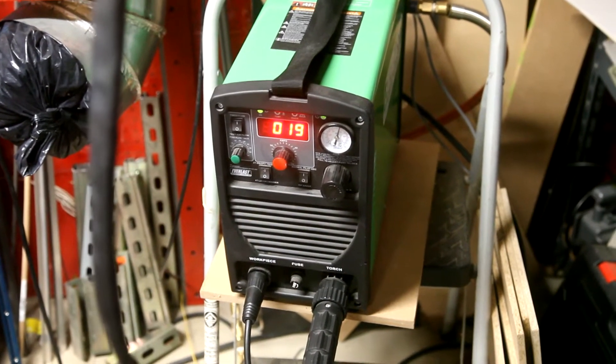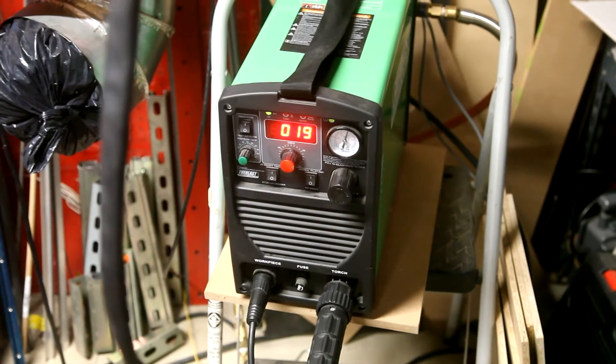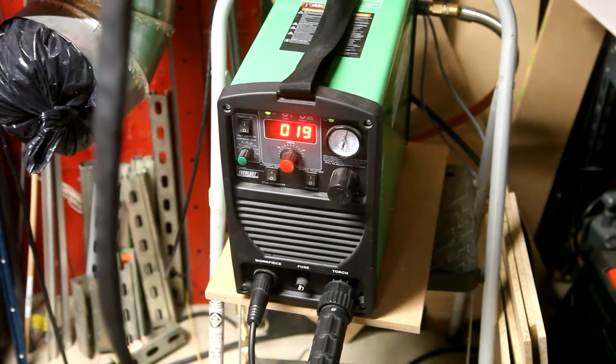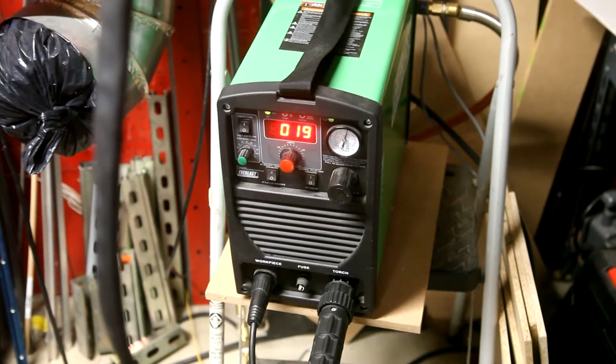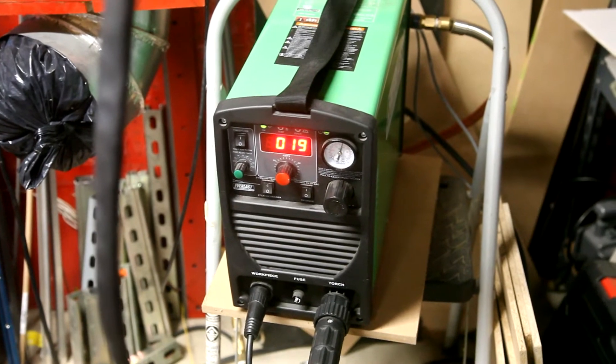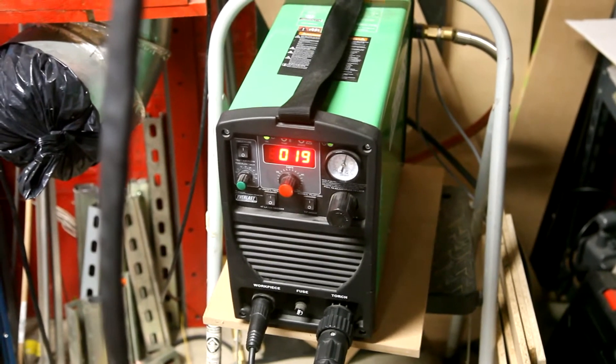The plasma cutter I'm using is an Everlast Power Plasma 50S. It has a computer interface, so it's really easy to control with the CNC. Here I have it set at its lowest setting of 19 amps.